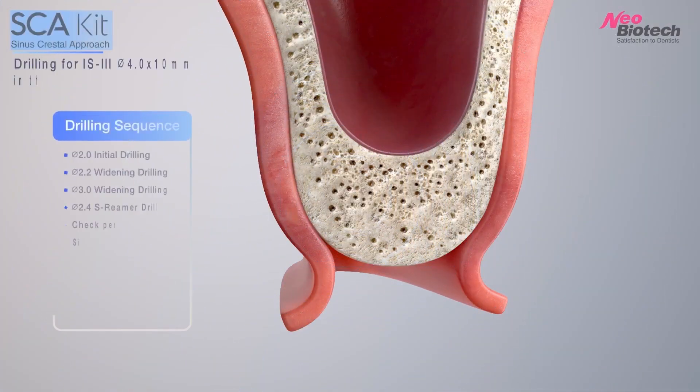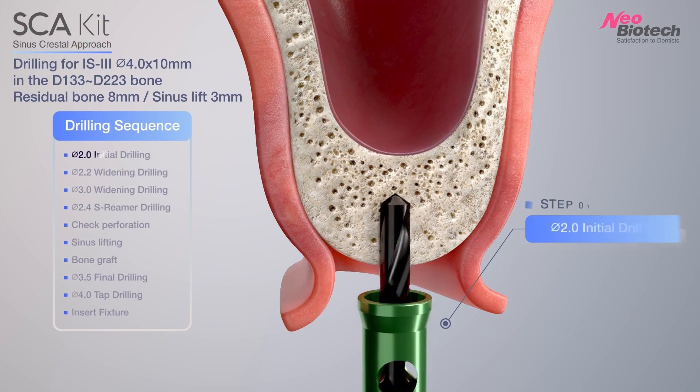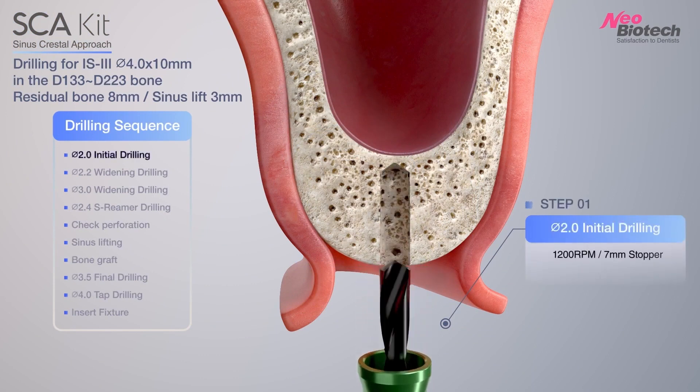SCA kit is Crestal Approach kit for sinus lift since 2008. First, using 2.0 initial drill with stopper in SCA kit.